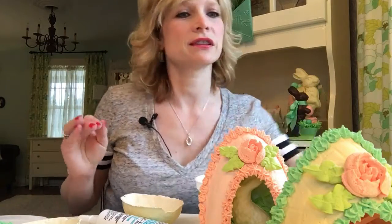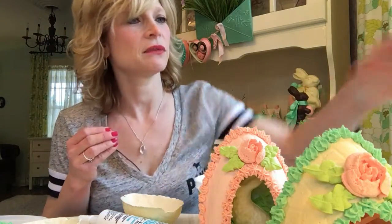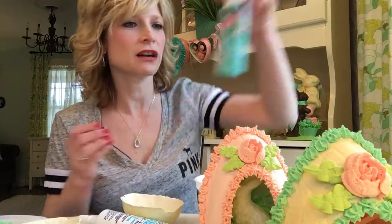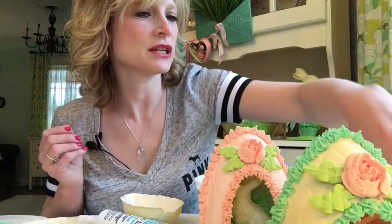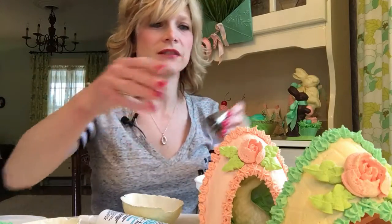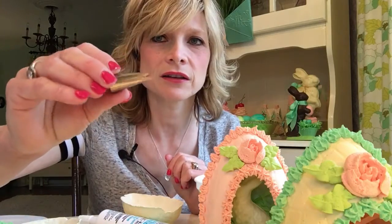You're also going to need for this project some Mod Podge — matte Mod Podge — and we've got our acrylic paints, of course, all kinds of different colors that I mix. And you need your frosting tips. This is a Russian frosting tip for the roses. You don't need to put roses on these, but that's just what I did. And this is the one for the little leaves.